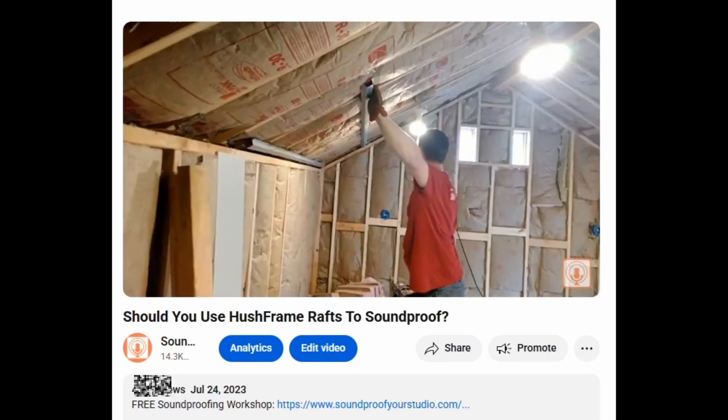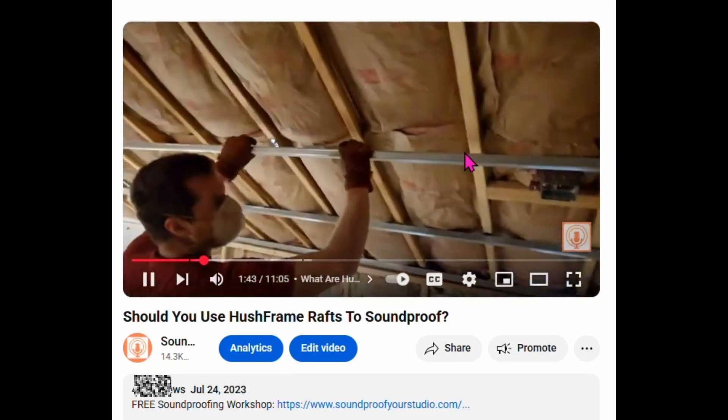Hello and welcome to another lesson on sound isolation and room acoustics. Today I'm going to be talking about something very interesting. Many of you who have been following the channel for a while know that I once said I didn't like hush frames, then I became like an evangelical promoter of hush frame rafts.